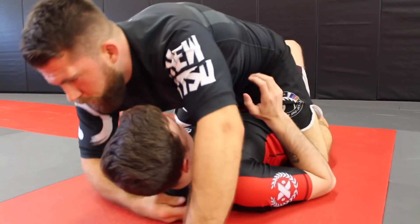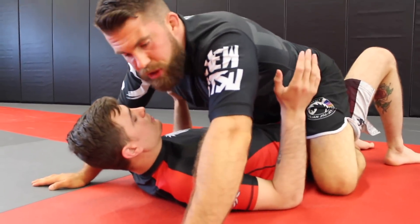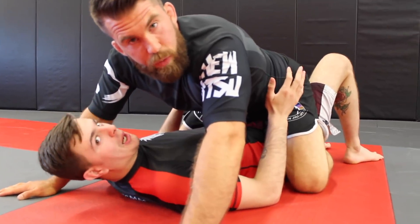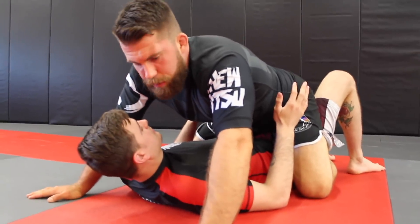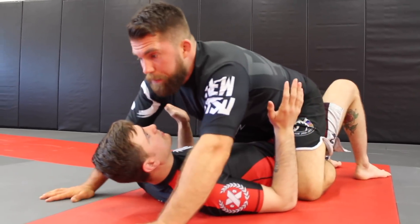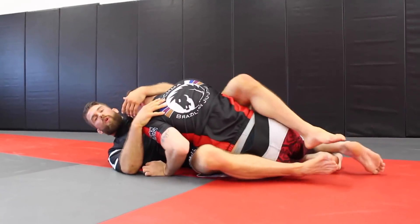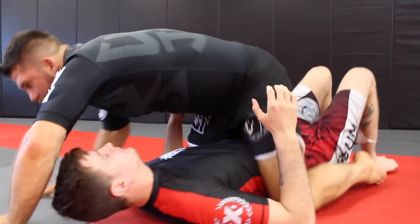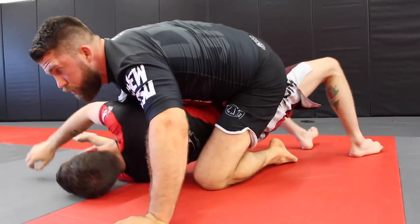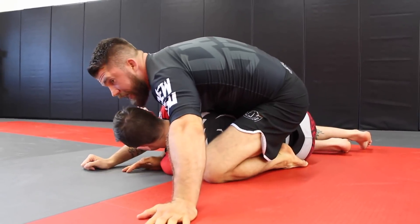When we get to the mount position, the first thing we want to know is when to be tight and when to be loose. One thing I see from a lot of white belts — and you're fairly new, about six or eight months in — is when Chad does a big bridge and tries to push, if I'm too tight, I'll end up getting rolled. So you have to be able to stay tight, but then if he begins to roll, loosen up so that you allow the person to roll. Once they get that roll, tighten back up again.